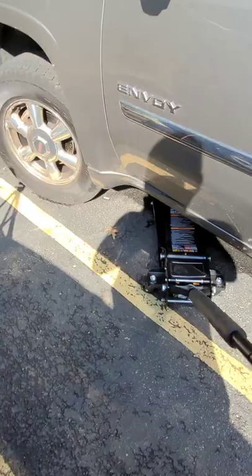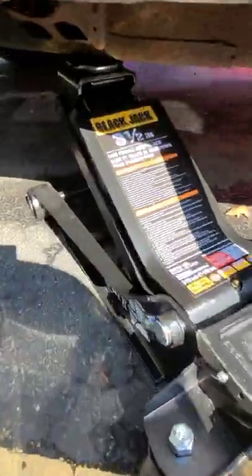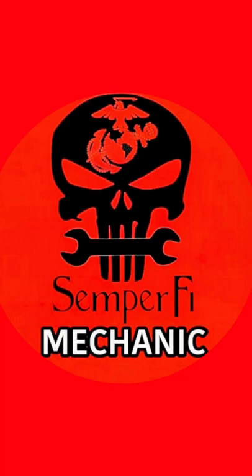Slide it underneath the vehicle — only takes two or three pumps, actually four pumps exactly, got this vehicle off the ground a few inches. Thing works perfect. And don't forget to subscribe to Semper Fi Mechanic. Semper Fi till next time.